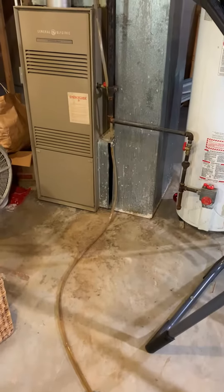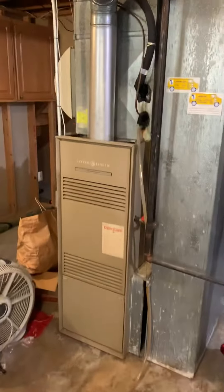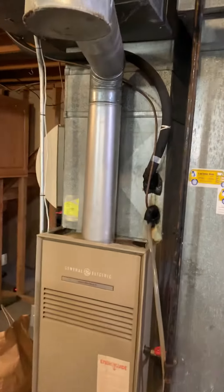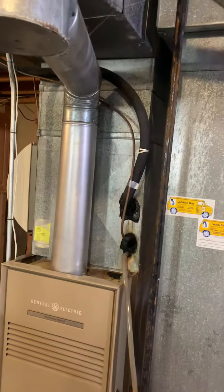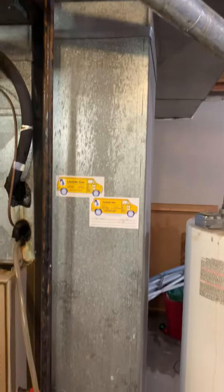We are looking at a 108,000 BTU furnace — looking at replacing this, the vapor coil, and the supply plenum. I'm going to look at flaring that out both ways for better flow. The return is the correct size, just a different dimension.